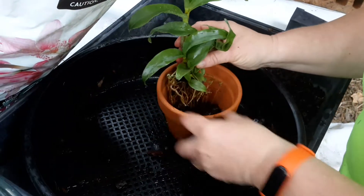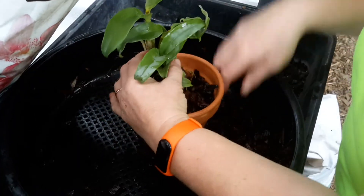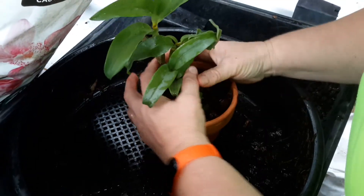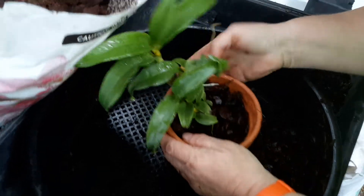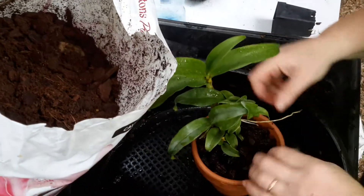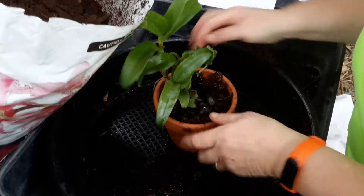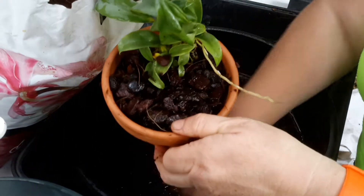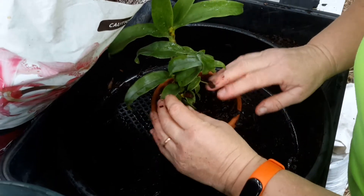Fill it up with the bark. Hopefully I've done enough. Give it a good shake so I can get it in around those roots down there. Keep those out.